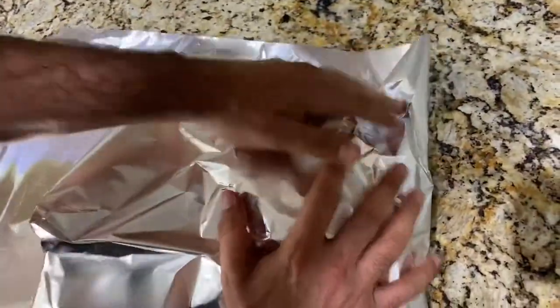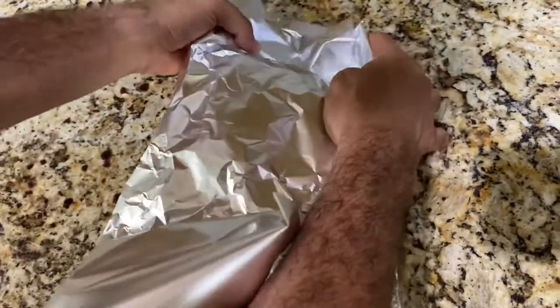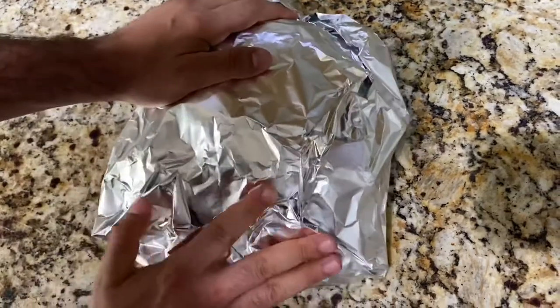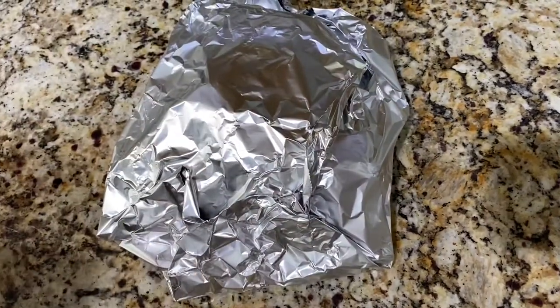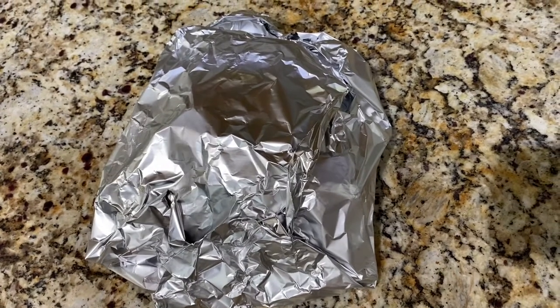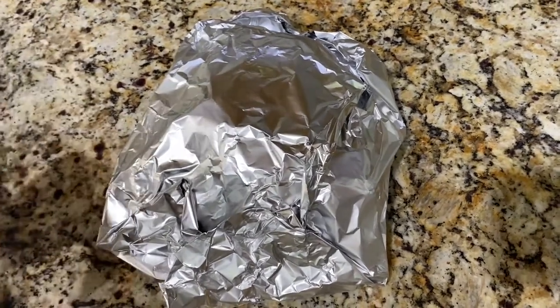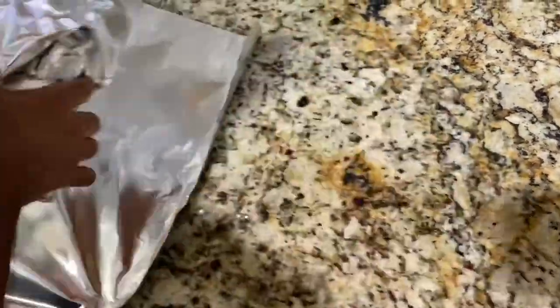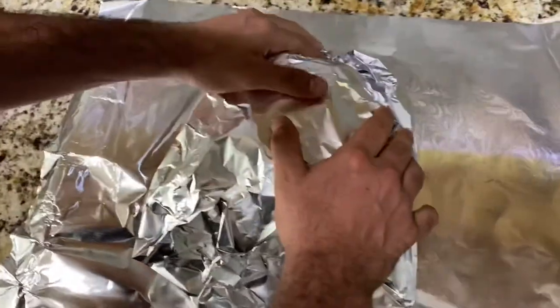I have some aluminum foil and I'm going to quickly wrap these. I do have a hole in the bottom of this one — I was going for a loose wrap but punctured the bottom, so I'm ripping off another piece and wrapping that bottom to prevent any juices from seeping through. We're going to wrap up both racks, then place them inside the cooler and let them sit for about an hour.